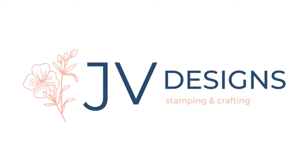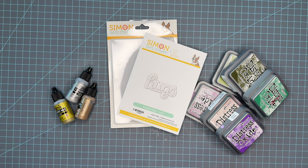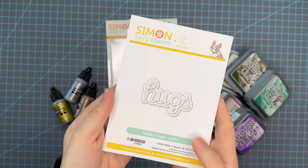Hello crafty friends, my name is Jessica and welcome back to my channel. Today I have a card for you using some products from the Be Bold release with Simon Says Stamp. We're using this Scripty Hugs by CZ Design and this Poppy Bundle Cutting Embossing Folder.